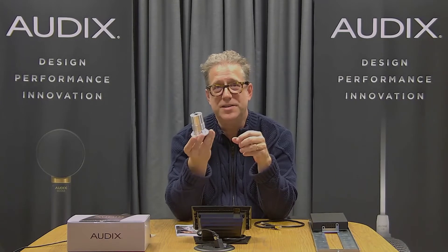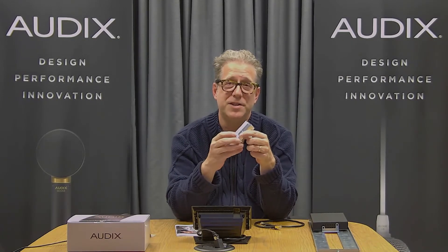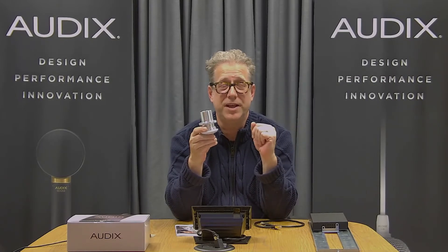It's the same two inch diameter, so a two inch hole is required in your ceiling. You would insert the microphone through the hole in the ceiling, put the retaining ring on, tighten it down, and installation is complete.